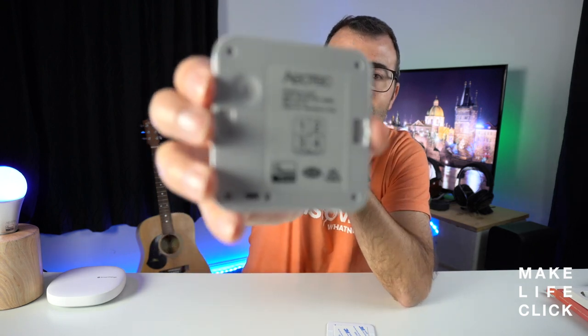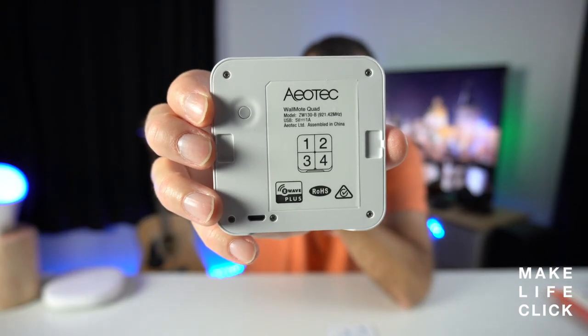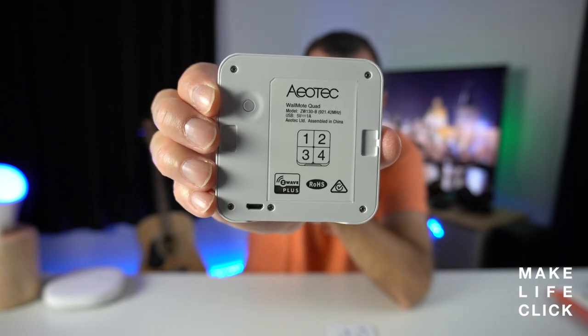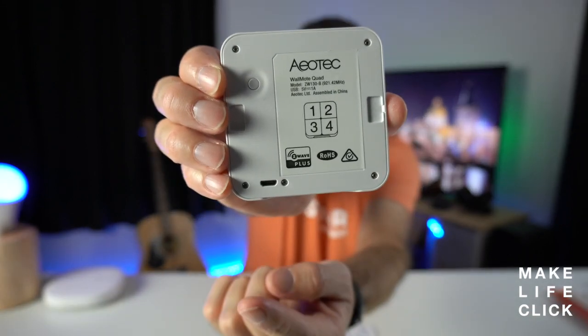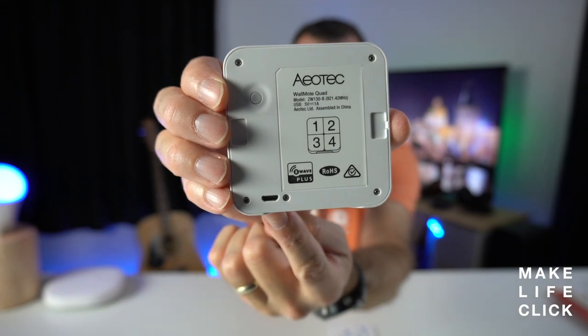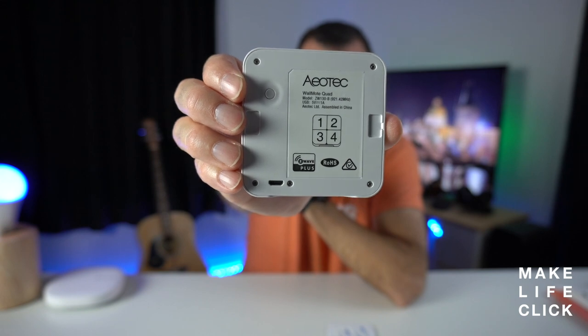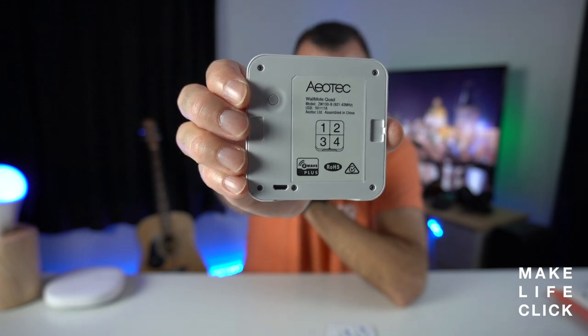With the back off, you can see that it has very clearly labeled the number of buttons, and you can also see the small USB charging slot down here. So this is able to be recharged — it doesn't need to have the batteries changed in it. We also think that's pretty cool.